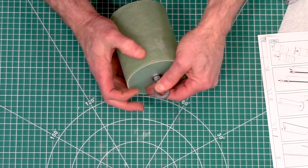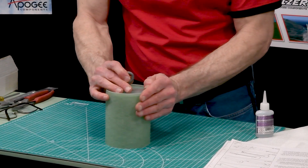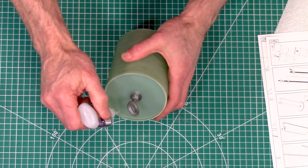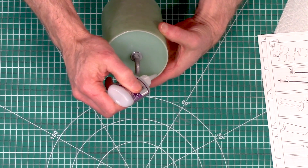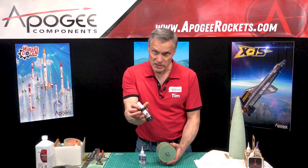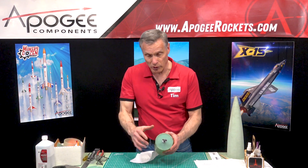I want to recess it about an eighth of an inch so I can put an epoxy fillet around there to make sure it's really nice and strong. First I'll tack it in place with superglue so it stays where I want it, then accelerate that with some superglue accelerator. You can get the instant set here at Apogee Components — we sell that along with the superglue. So that's in place; it can still be broken away so be careful with it.